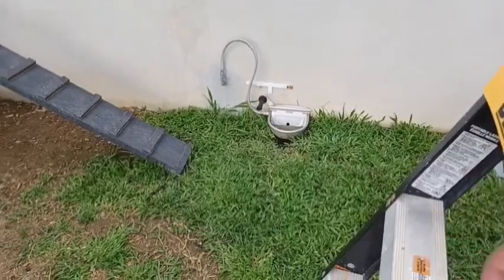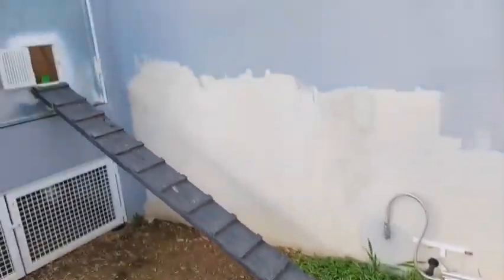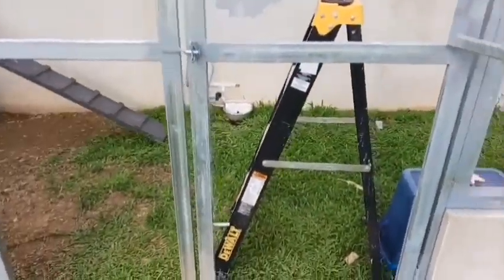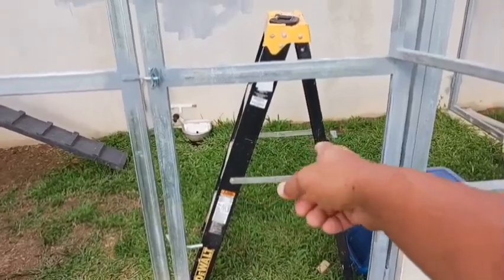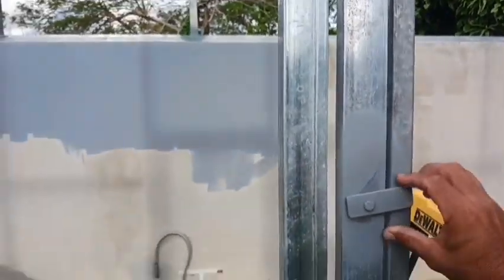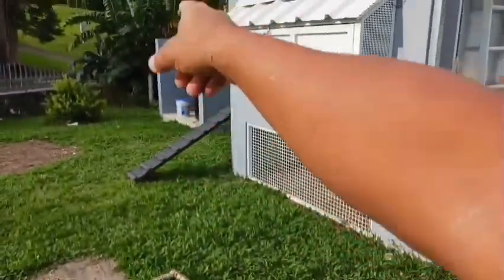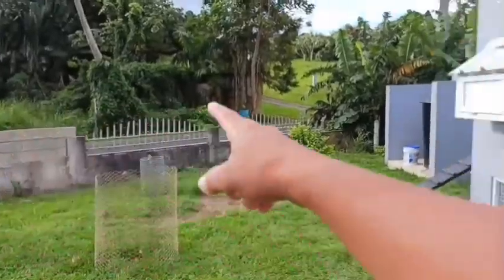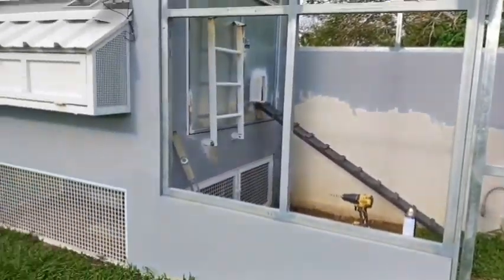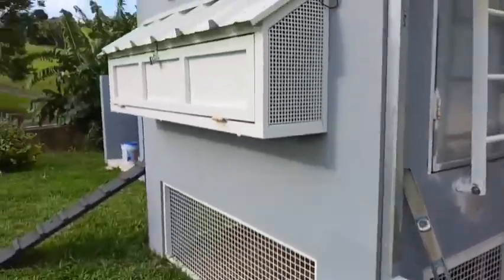Another thing I was thinking about was to make this a bit more predator-proof — just have the chickens come out of here and jump over, with something there so they can get out. I've seen mongoose here, and until I finish the wall on this side, the wall is going to be pretty tall so the mongoose will stay away. But I have seen mongoose actually go up that ramp and steal eggs.